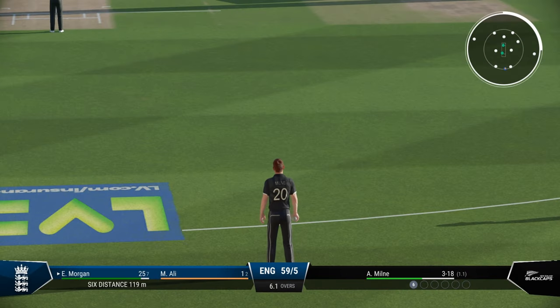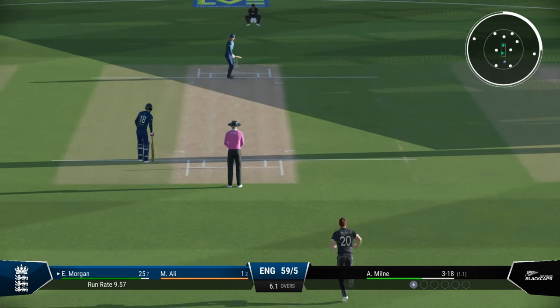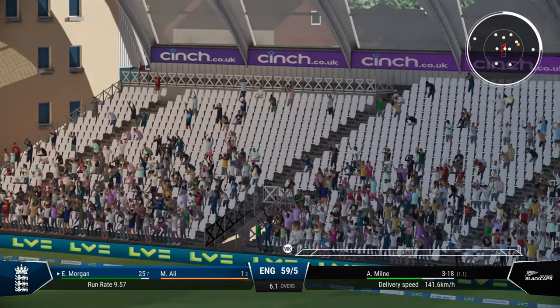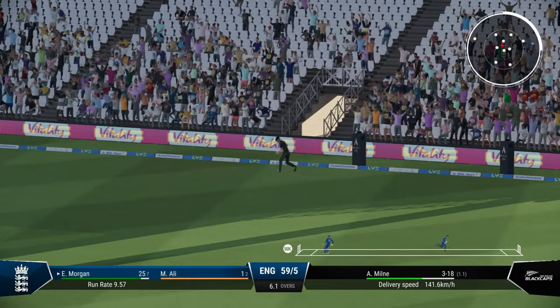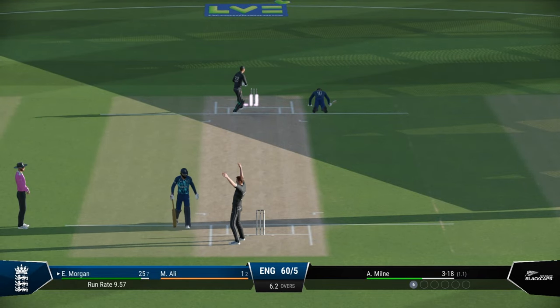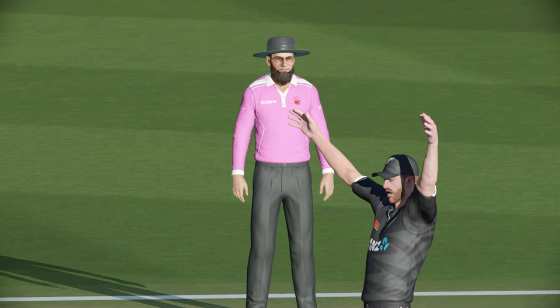The wicket keeper's reflex and speed before the patch has been a big issue — the time it takes for them to collect the ball and effect a stumping or run-out. Let's have a look at the replay. This is after the patch, and I'm getting run out here intentionally to see how it works. The speed has definitely improved, but it is still a bit less than ideal.